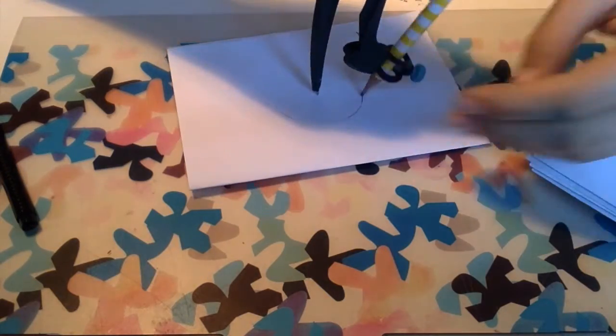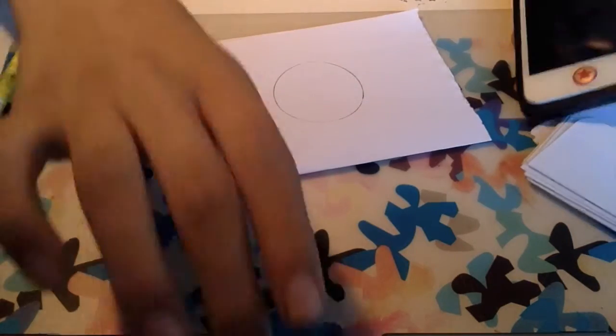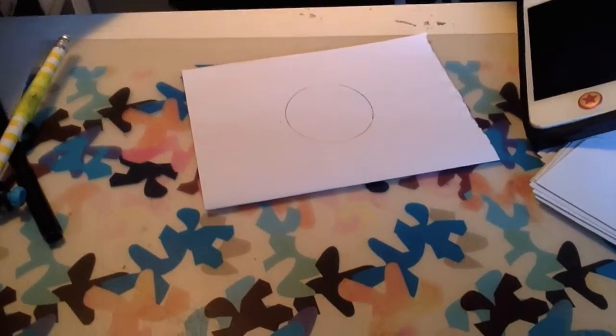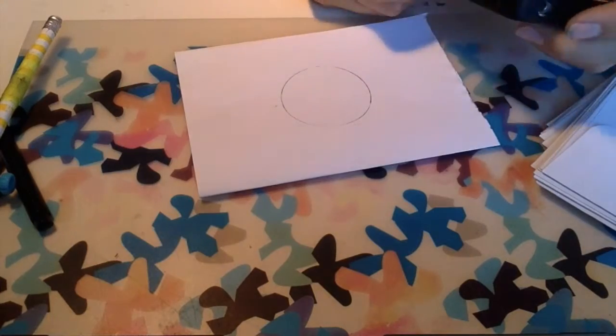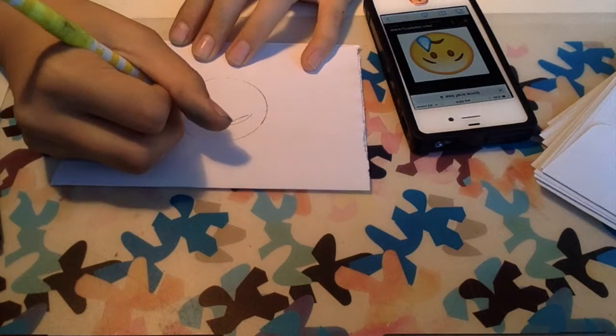Now I have finished my happy sheet. I'm going to move on to my sad sheet, as you can see, and I'm just going to follow the steps I did before until I come to the details on the face of the emoji.